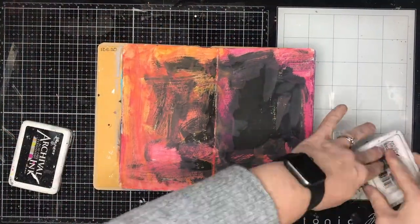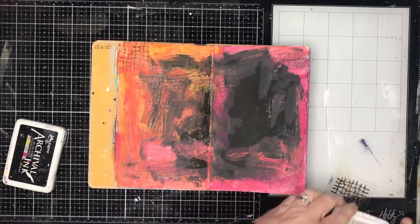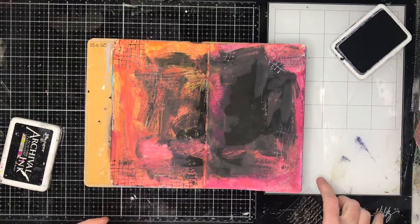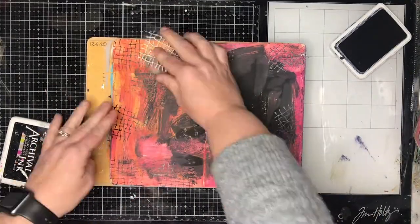I'm starting in my Use It Up journal and you can see I've got quite a mess in the background, but I thought it would be perfect for doing a big focal image. So I'm just going in with some of the new ScrapFX stamps.